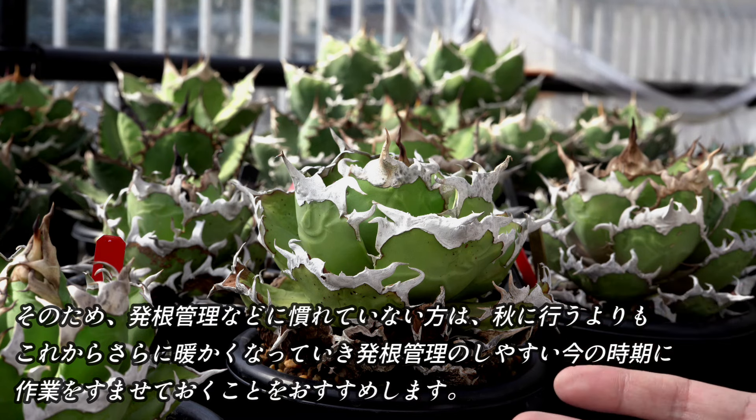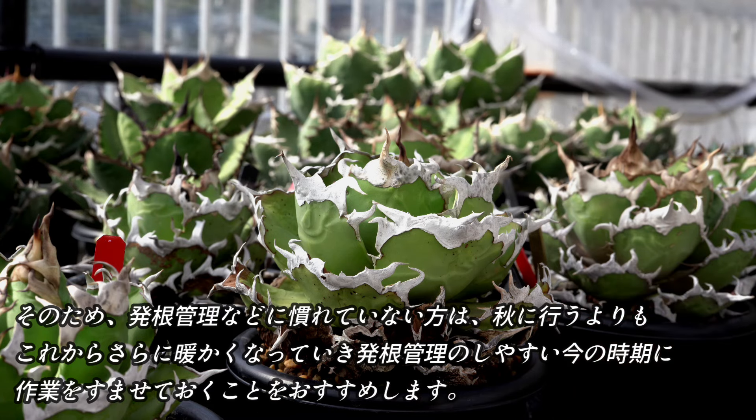そのため、発酵管理などに慣れていない方は、これからさらに暖かくなっていき、発根管理のしやすい今の時期に、胴切りは行っておくことをお勧めいたします。